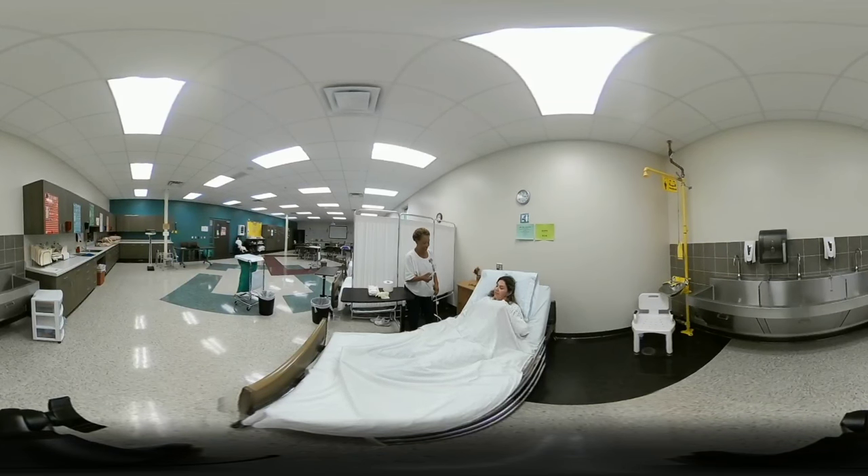Check that the client is comfortable and still has the call light. Then provide toilet paper and hand wipes, explaining: 'Miss Carla, the hand wipes are for you to clean your hands when you're done.' Make sure both items are within the client's reach — you can ask, 'Are you able to reach these?' Then step behind the curtain and let her know to ring the bell when ready.